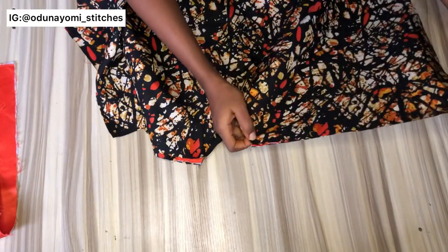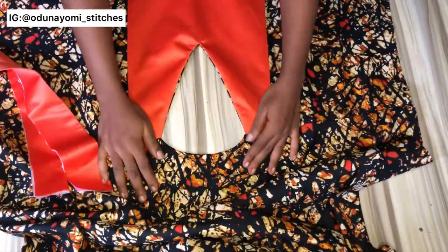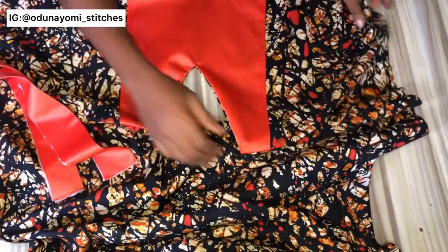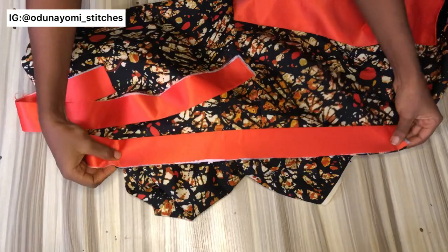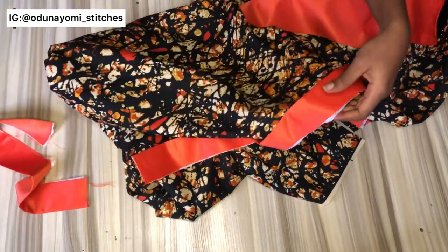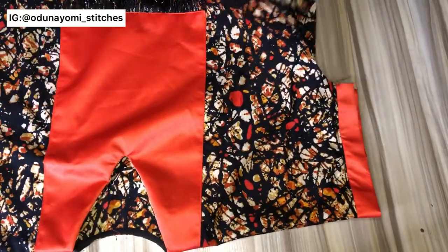Just half an inch to join it together. After joining, this is what it looks like — the neckline looks great. The next thing is to fix the band to the sleeve area. The band is four inches wide, so after folding it becomes two inches, and after sewing it reduces to one and a half inches. This is what it looks like after sewing.